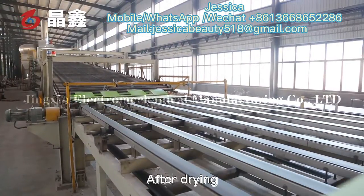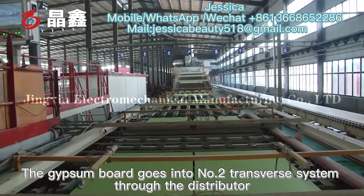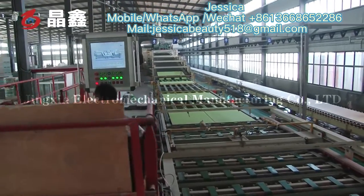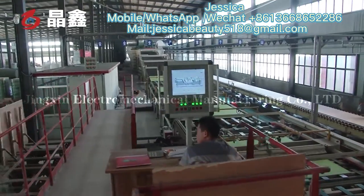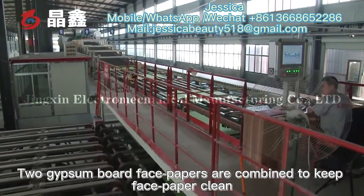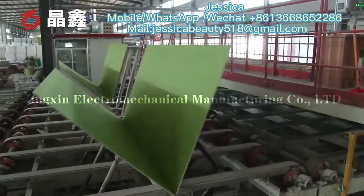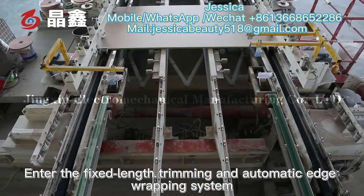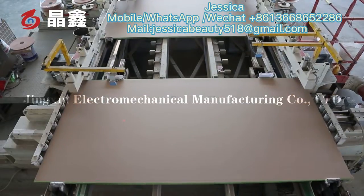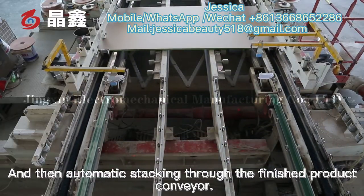After drying, the gypsum board goes into the number two transfer system through the distributor. Two gypsum board face papers are combined to keep the face paper clean, then entering the fixed-length trimming and automatic edge wrapping system, followed by automatic stacking through the finished product conveyor.